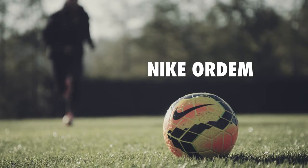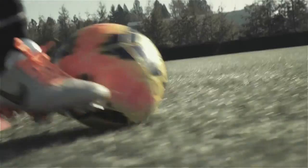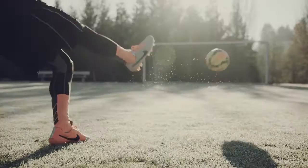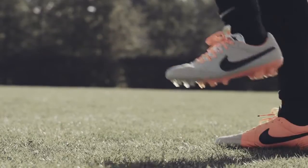The Nike Ordem is a modern football for the modern game. When we looked at how the game is getting faster, we wanted to provide a new tool to the players to excel. The three big things we focused on were flight, touch, and visibility.